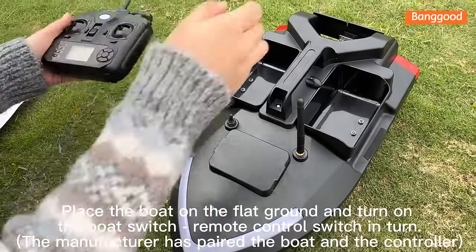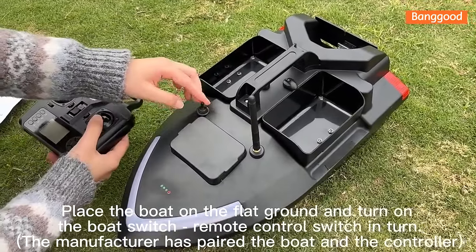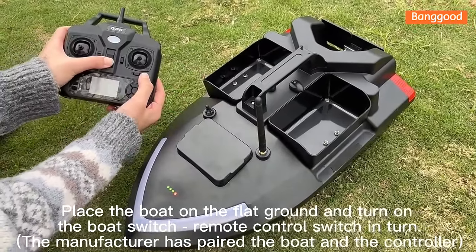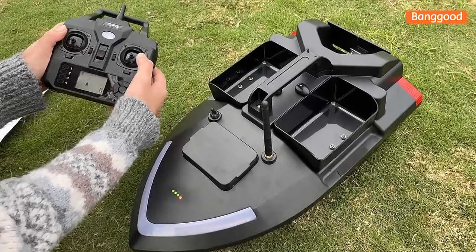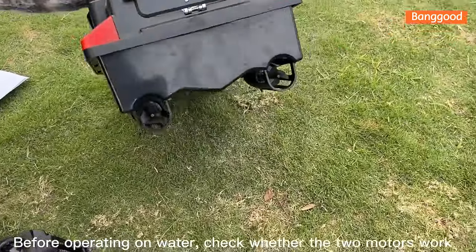Place the boat on flat ground and turn on the boat switch and remote control switch in turn. The manufacturer has already paired the boat and the controller. Before operating on water, check whether the two motors work.